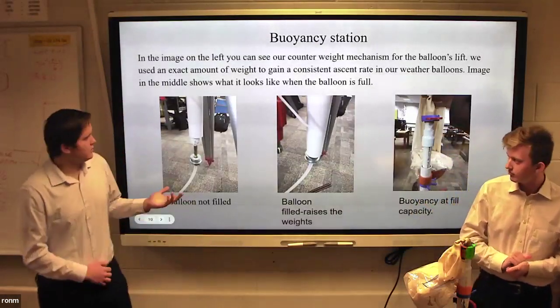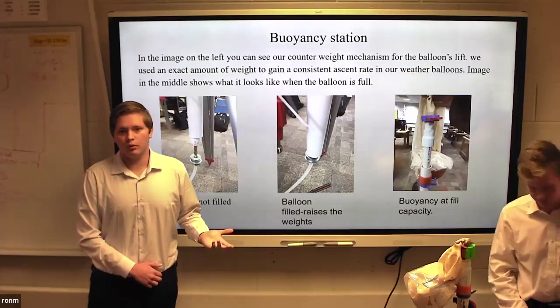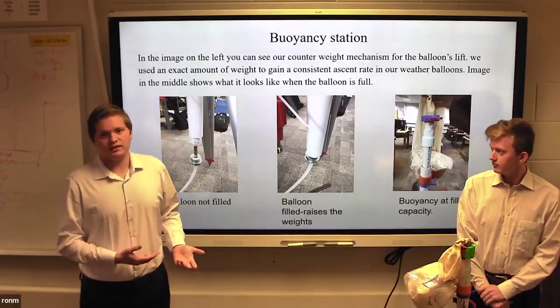Here we have images of the counterweight mechanism, which indicates the appropriate helium weights. That way, every balloon we launch will have a consistent ascent rate.